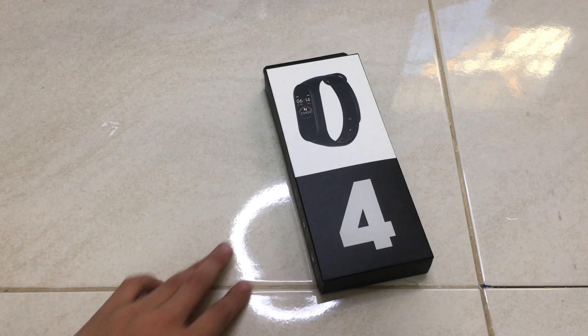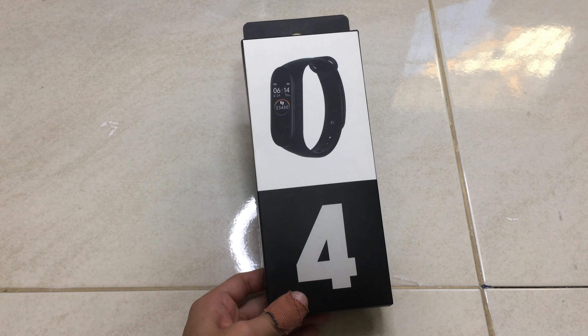Hi guys, it's me Alex. Sorry I haven't been posting videos lately, but today we're gonna be reviewing the M4 smartband.